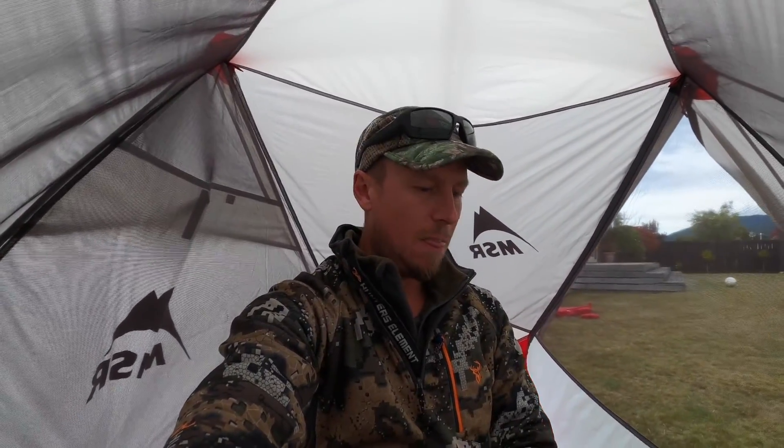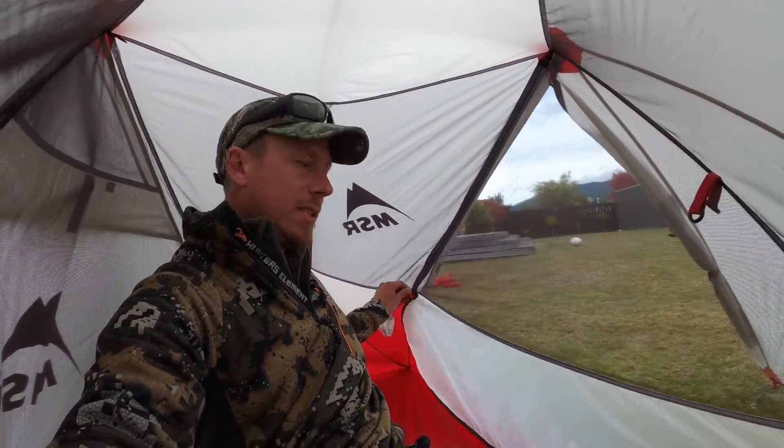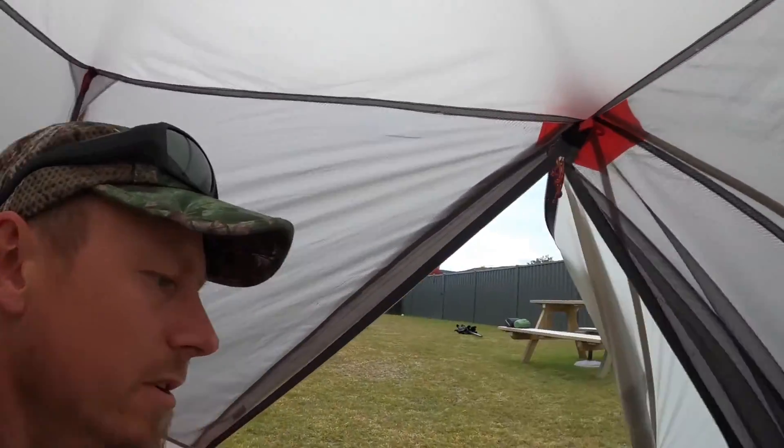For me, camping up on the tops when I'm only away for two or three days, I want to travel light and fast, and not in any super extreme weather — I find it perfect, it's ideal. Never had a problem with this tent. Close up your little vestibule area here.